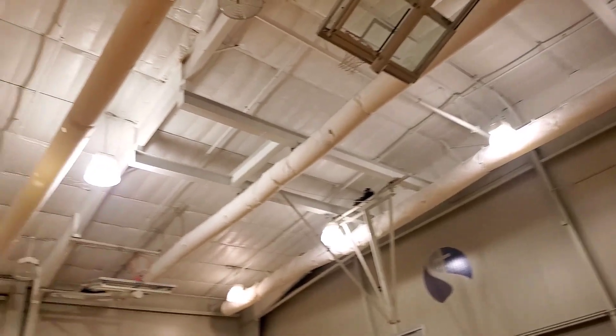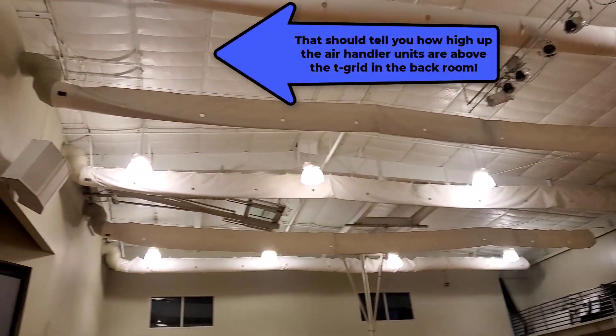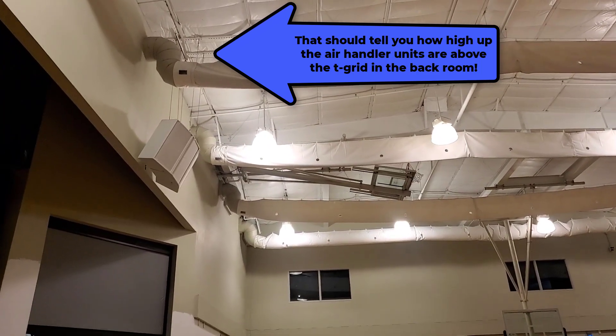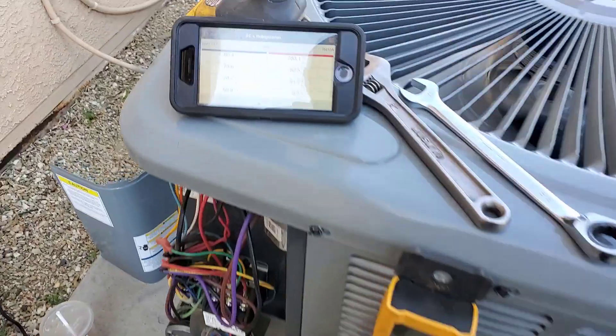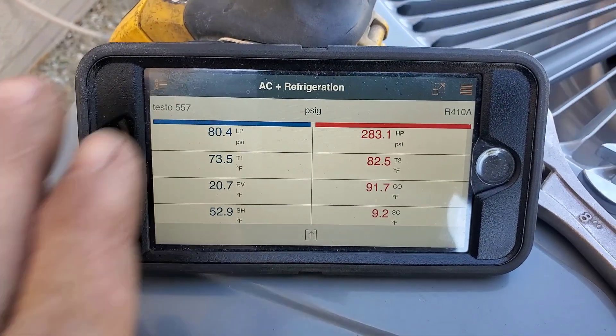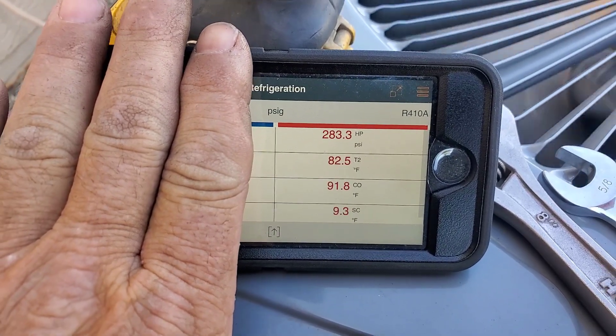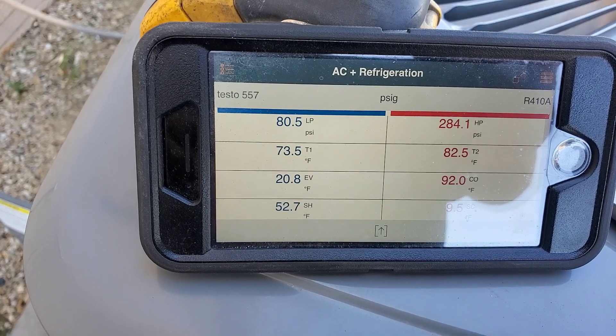There are nine residential-type air handlers in there with duct socks instead of just a couple of big units. Back out at the unit now — 9.2 subcool. The head pressures look pretty good.